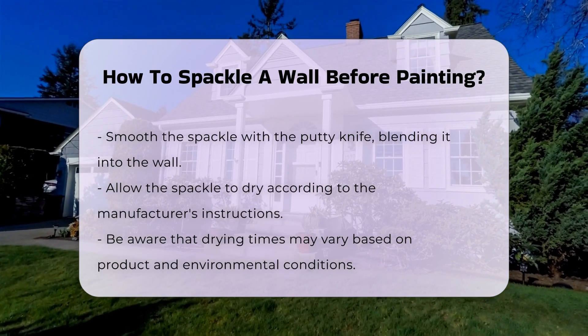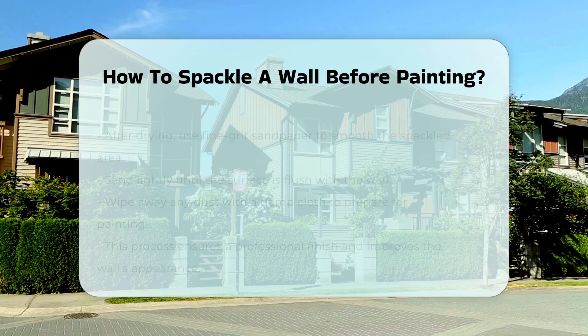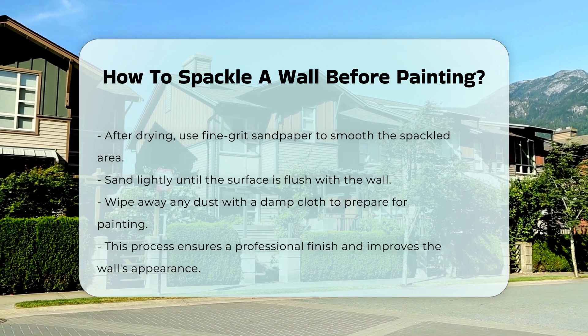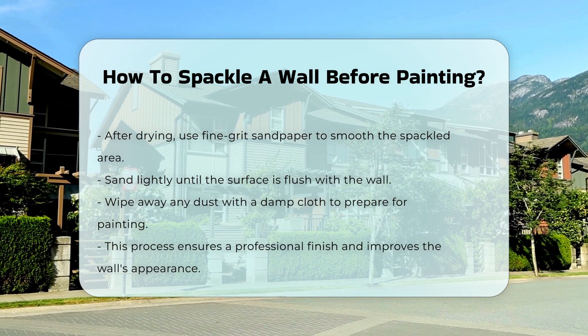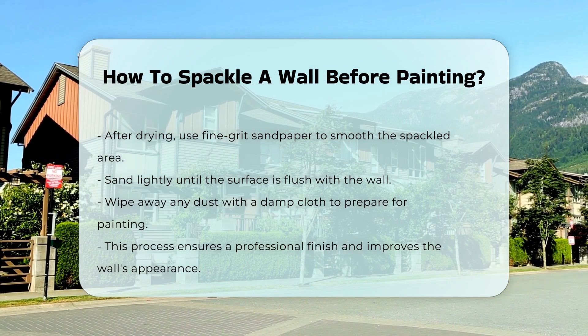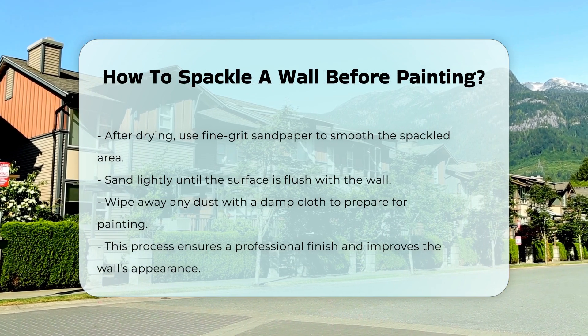After the spackle has dried, use fine-grit sandpaper to smooth the surface. Sand lightly until it is flush with the wall. Wipe away any dust with a damp cloth to prepare for painting. This process ensures a professional finish and enhances the overall appearance of your painted wall.